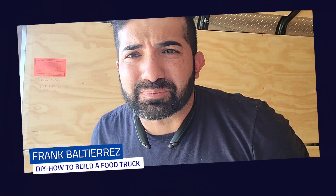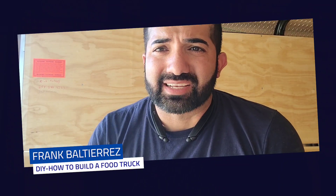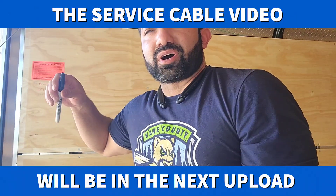Pay attention to these next parts. The electrical is super important when it comes to the food truck, because without the electric, you pretty much can't run. Everything runs on electricity — your lights, your exhaust fan, your refrigerator — so you want to make sure that you get it 100% right.